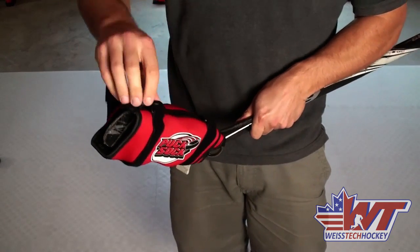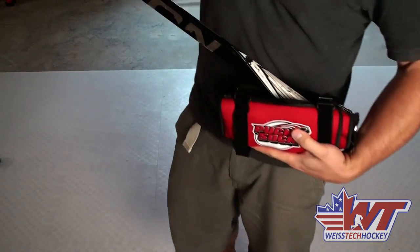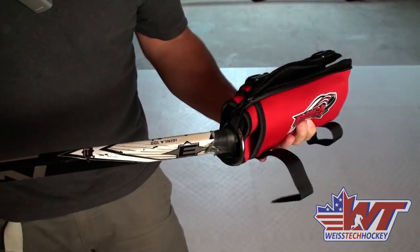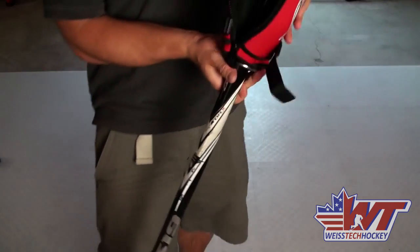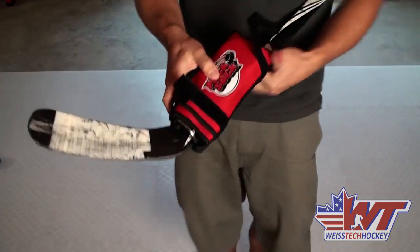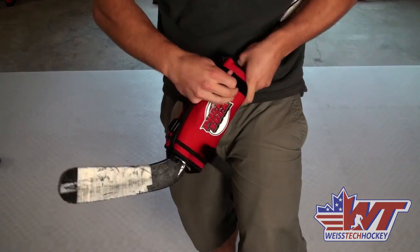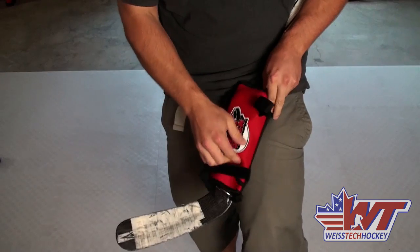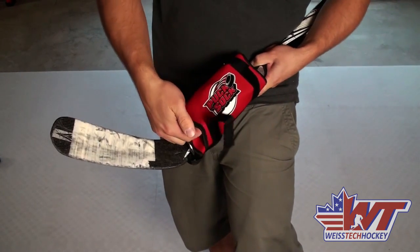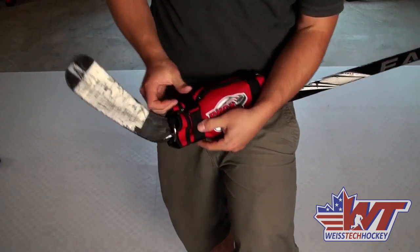Let's take it off — just reverse what we did: unstrap it, unzip it, and let it come down. To put it on the bottom of your shaft it's the exact same thing except instead of coming in from the open end, you come in from the ring end. Put the butt end right through the ring and let it drop down — the ring keeps it from sliding all the way down your shaft. Then drop it down, zip it up, and strap it in. Make sure you clamp down the strap near the opening of the puck pockets so your pucks aren't sliding out while you use it. Clamp that down and it's not going anywhere.